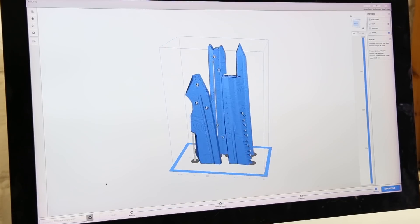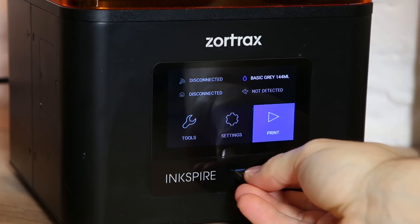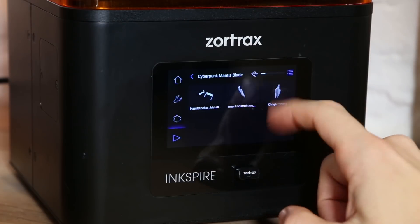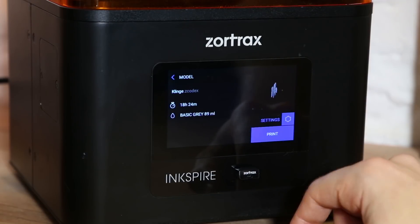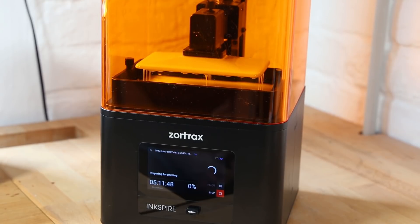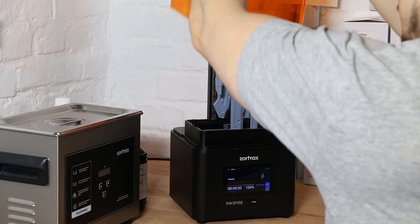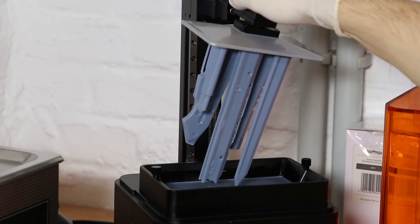When you're done with your settings you can send the 3D file to the printer via Wi-Fi. We often have problems with our workshop Wi-Fi so we use a USB stick. The high resolution UV LCD screen lets the resin cure layer by layer, which means you can put as much as possible on the build plate and it has no effect on the printing time.